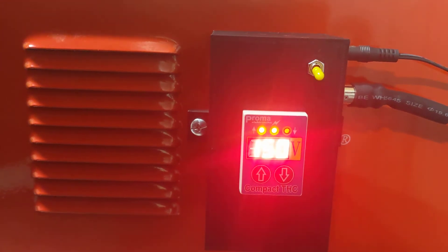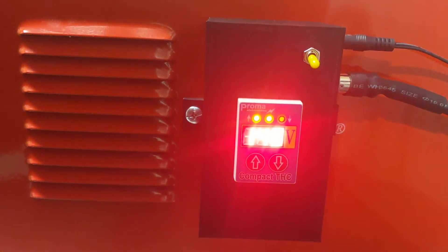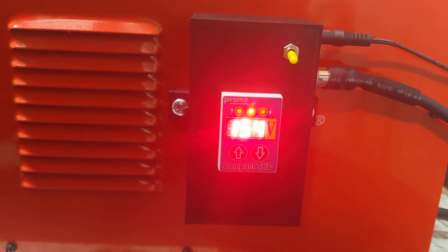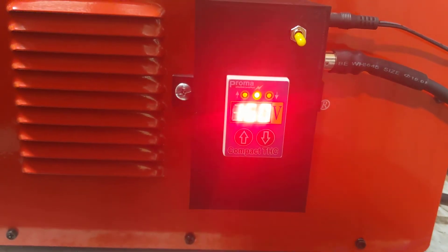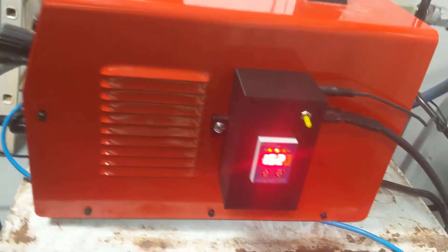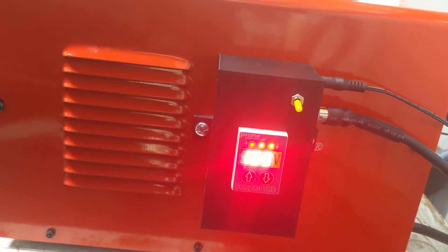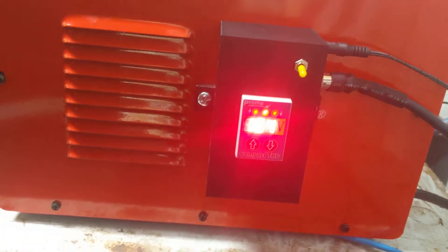When I turn my machine over to the control of the Proma, it actually takes control of your Z-axis. So when you're cutting something, if the surface is uneven or your table isn't perfectly flat, the Proma will lift the Z-axis to compensate. It also helps when cutting metal because the material actually warps with the heat, so this adjusts to the height required to cut.